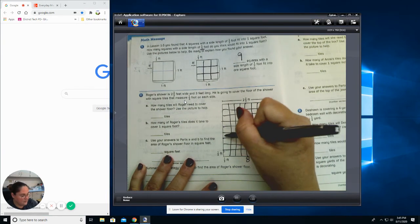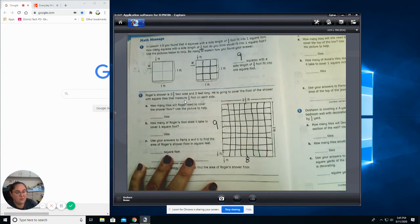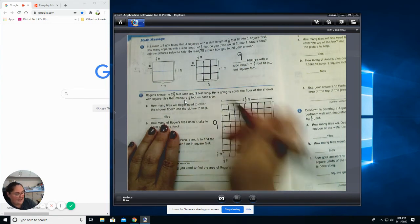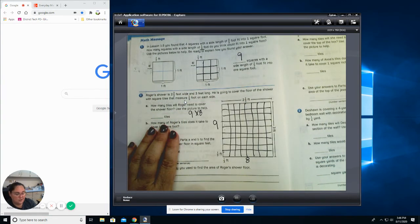One, two, three, four, five, six, seven, eight, nine — and nine squares going up. So how many tiles will I need to cover the floor? If you said multiply, absolutely — I am going to multiply nine times eight. So your answer should be 72 tiles.